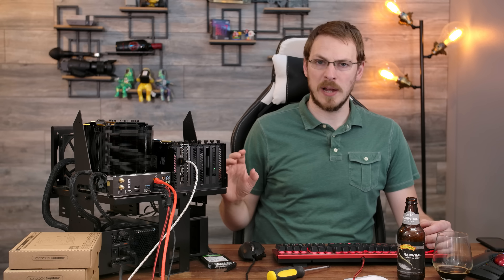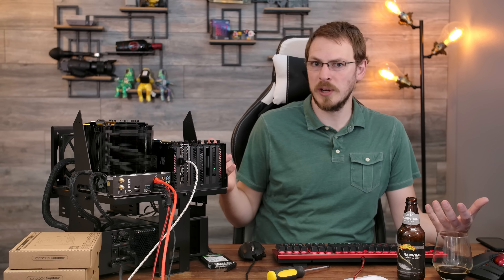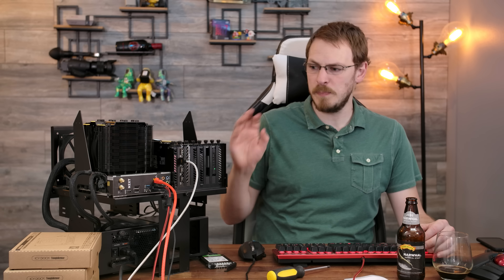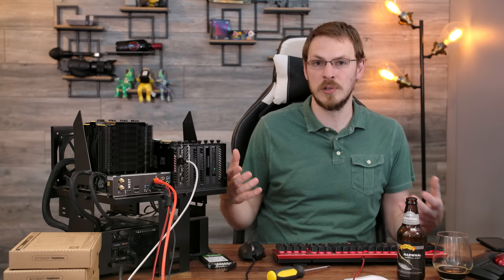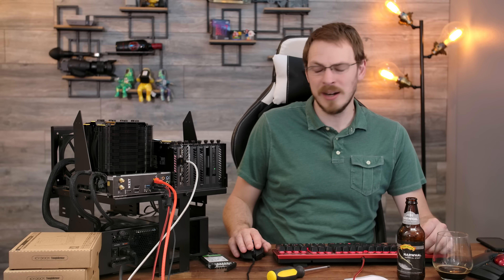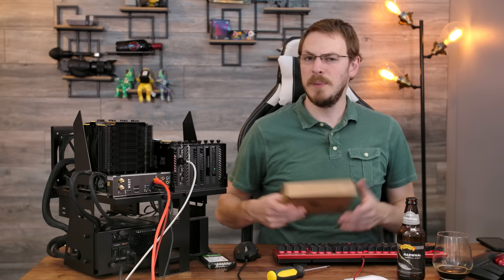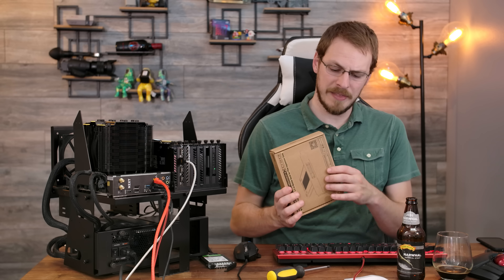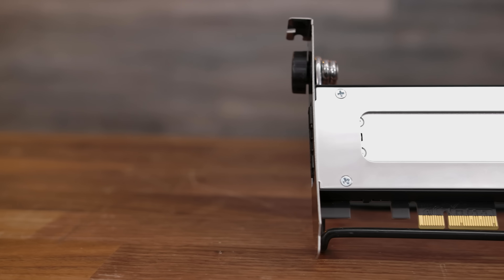From a purely hot swap perspective, I think it's mission accomplished here by Icy Dock. It was plug and play, works inside Windows, and hot swap is fully functional. However, if you're looking at expanding storage in an existing server or workstation, I might look at some other solutions as you are going to leave some performance on the table. But we are taking a look at two different products from Icy Dock today — the second is going to be an NVMe hot swap bay.